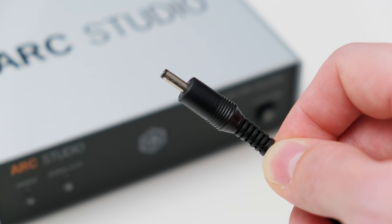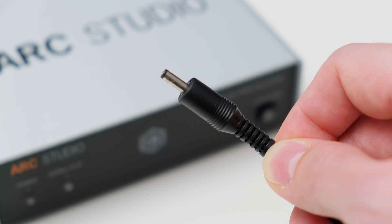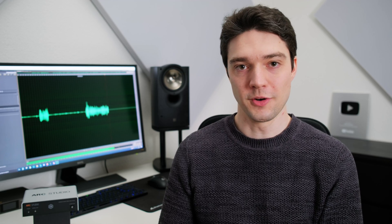I'm not quite sure why IK Multimedia chose this chintzy 3.5mm barrel connector instead of the more common and robust 5.5mm one. For the most part it's fine, but I noticed that it does not make the best connection, and when there's some slight tension on the cable at an unfortunate angle the connection is broken. The Arc Studio then turns off, disconnecting the correction circuit, which you can hear by the clicking of the relay.